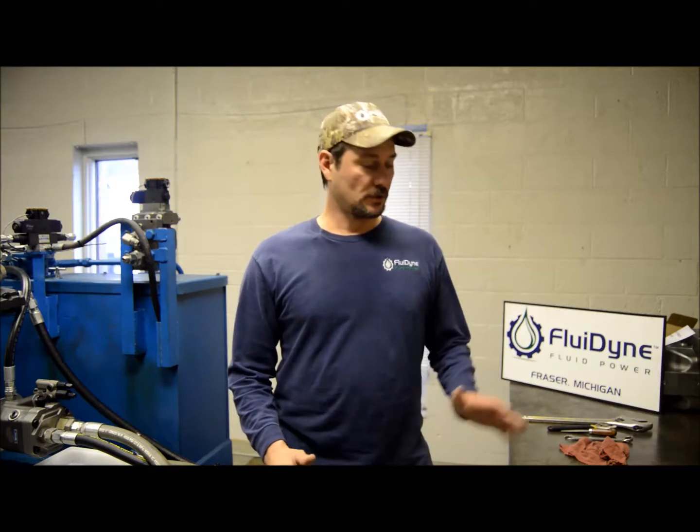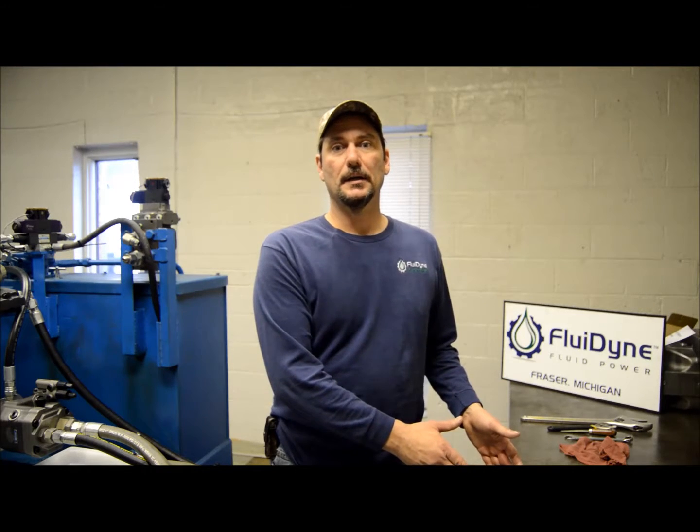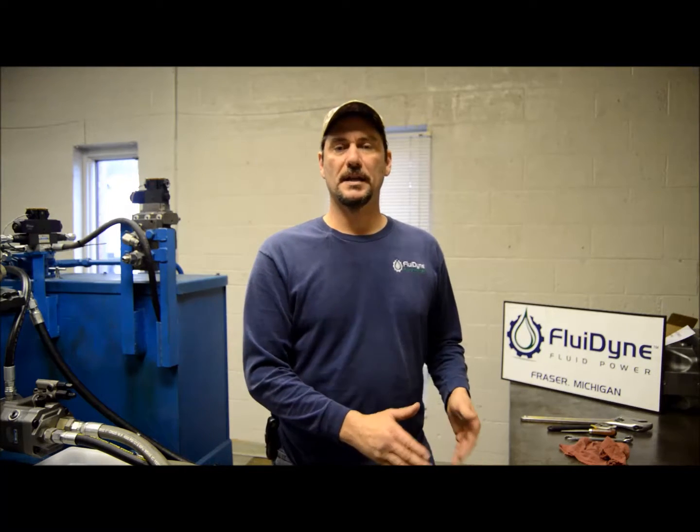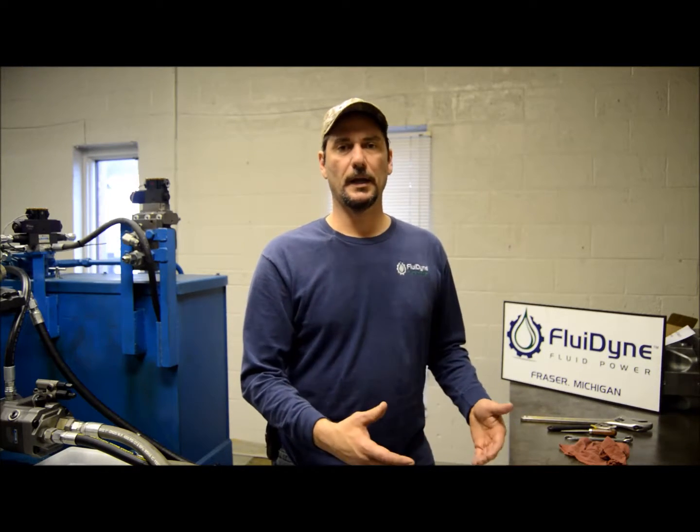I'm John with Fluidine back here again. What we'll do is take a look at the spools inside the compensator so you can determine if you have a standard DFR, DR, or if you have a remote. Especially if you don't have a tag on the unit, it's pretty hard to determine what you might have.